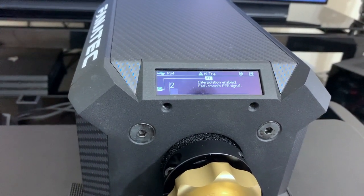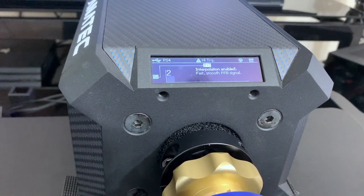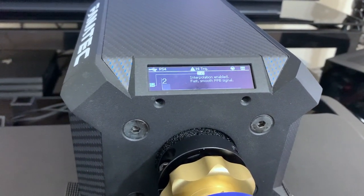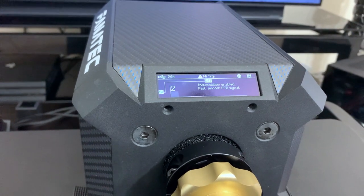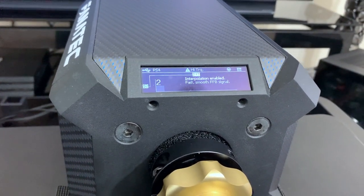Interpolation I keep at 2. The reason is that when this is at zero, the force feedback is a bit rough — especially when you go on curbs. Keeping it at 2 makes it a bit smoother and it just feels better. It feels like you're going over a real curb, a bit more smooth, like you're actually on rubber tires.